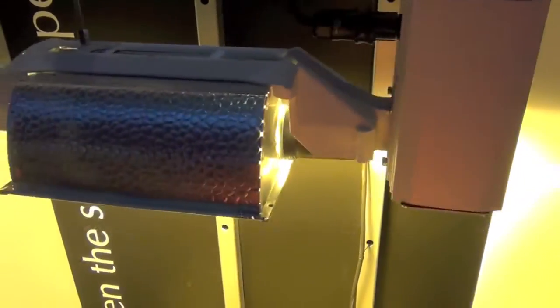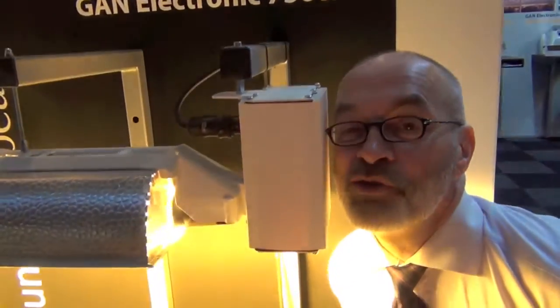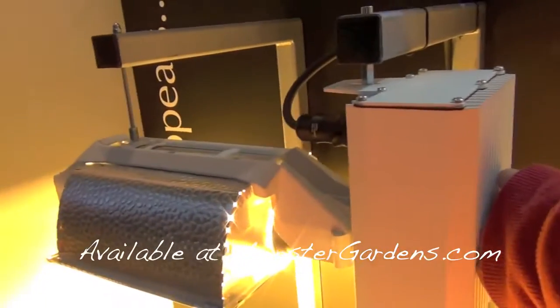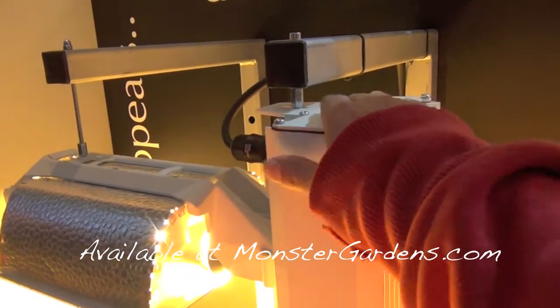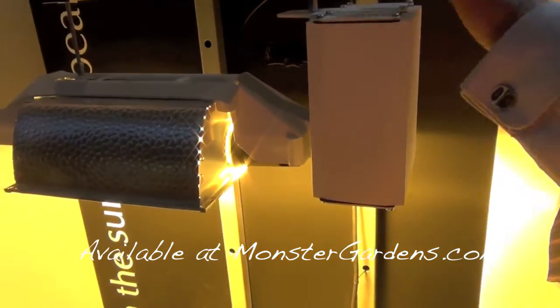The ballast comes in two versions: there's a remote one, and then there's the one that's attached to the hood. It only dissipates about 30 watts of heat — 30 to 32 watts only. So it's really cool.